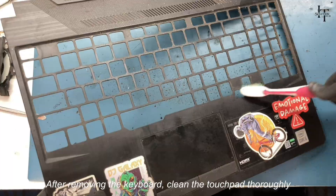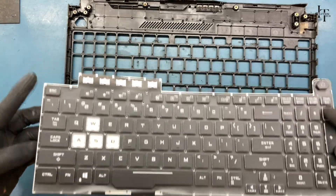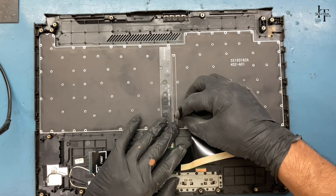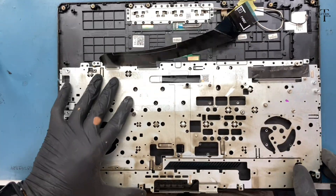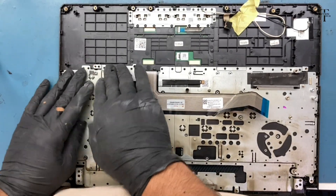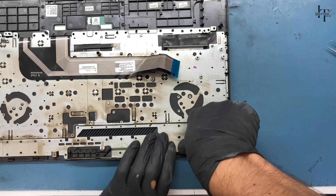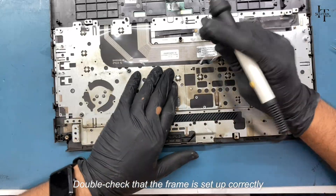After removing the keyboard, clean the touchpad thoroughly. Fit the new keyboard properly. Once the keyboard is set up, reattach the protective frame using a soldering iron. Press all the edges properly and double check that the frame is set up correctly.